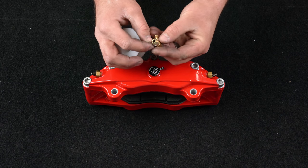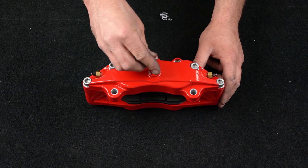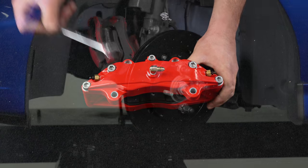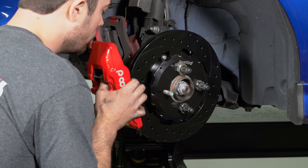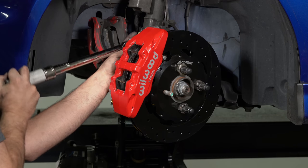Add PTFE tape to the caliper fitting. Install the fitting into the caliper using a 7/16th wrench. Apply red Loctite 271 to the bolt thread and reinstall the caliper onto the mounting bracket and torque to 40 foot-pounds.